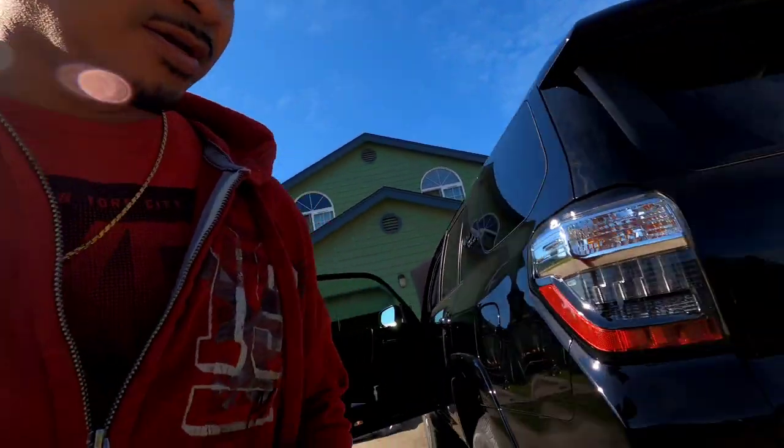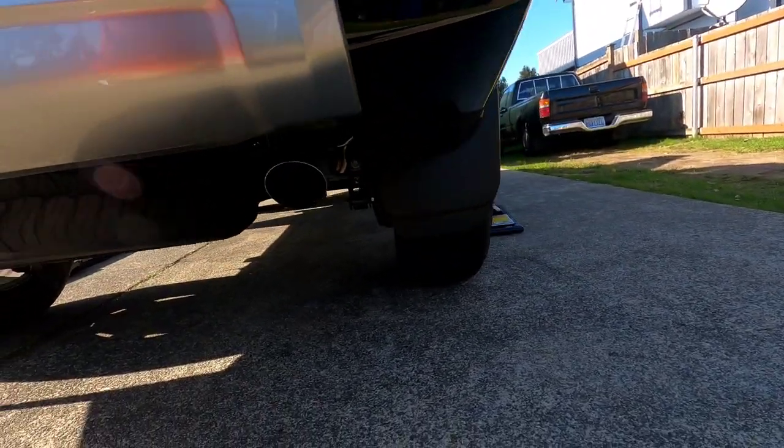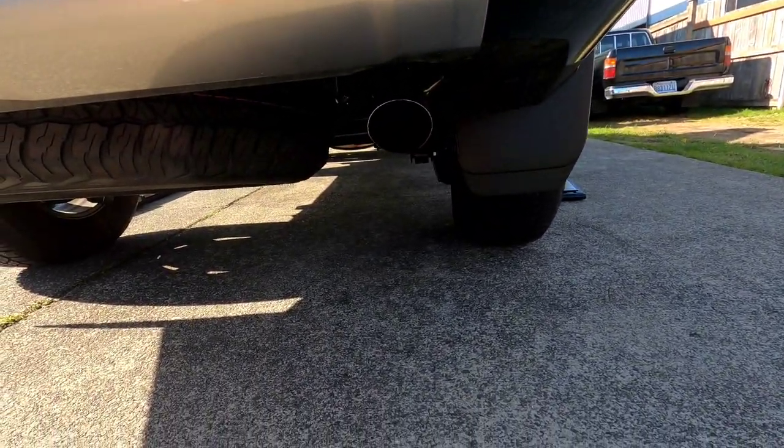That's the before sound clip of the intake install. We're going to get a sound clip of the exhaust before we start, and now we're gonna start working.